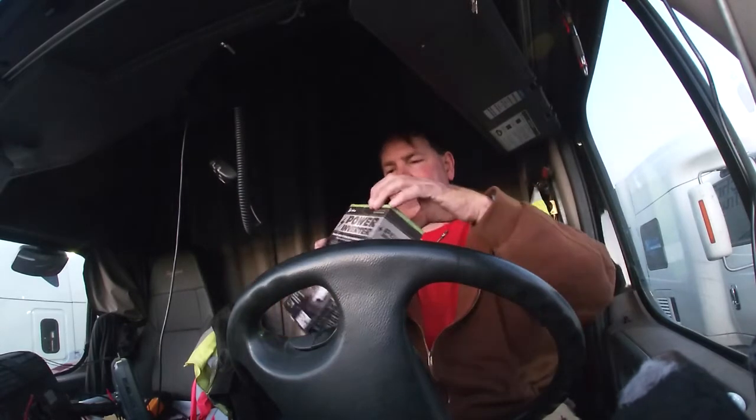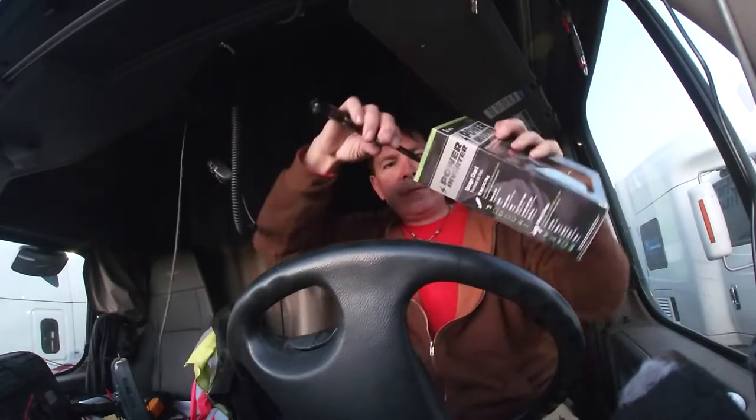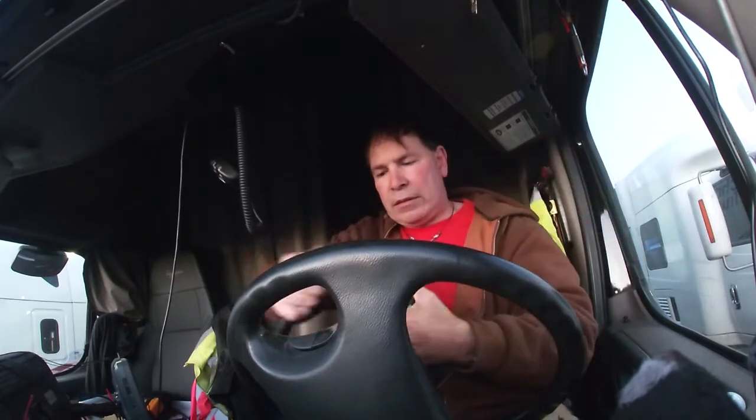It comes with optional alligator clips - two of these clips. Let's get it open and then we'll say hi to everyone.